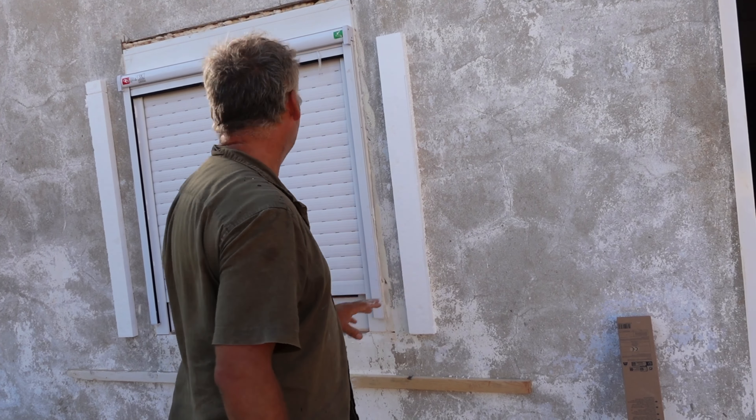The screws go in like this and give it added grip. There could be 25 to 30 kilos of render on this side of the wall, so it gives it a nice grab onto the wall.